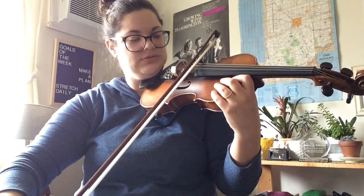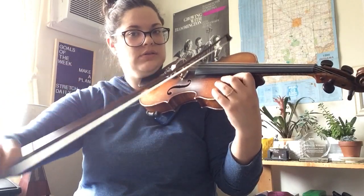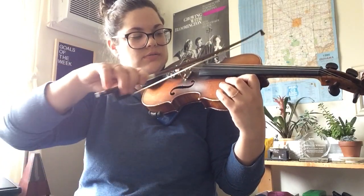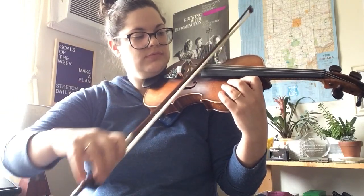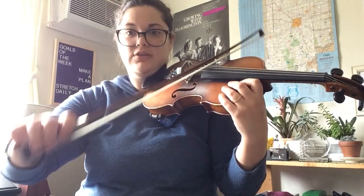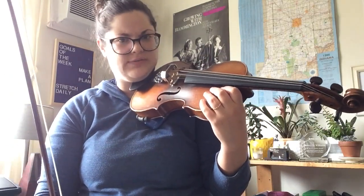Pause — set your bow on the new string. Pause — go back. And then eventually you speed up to a nice rate that's still controlled, not frantic.